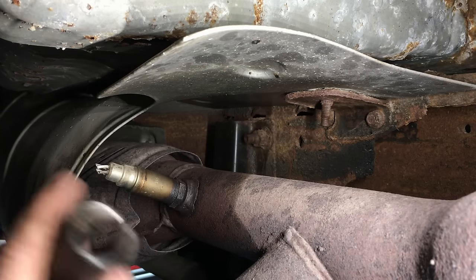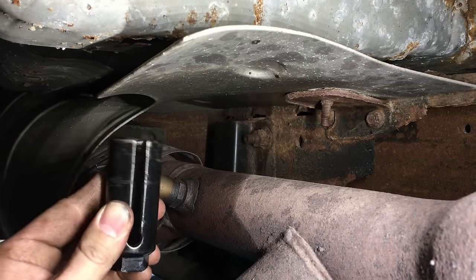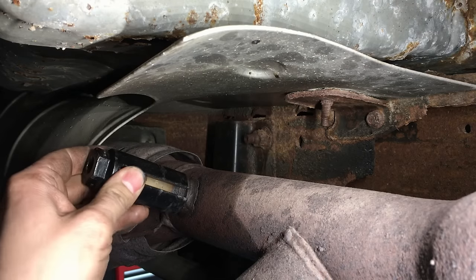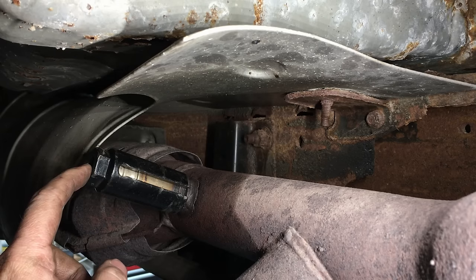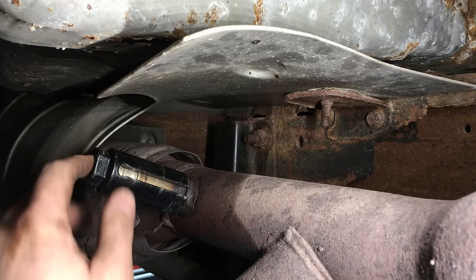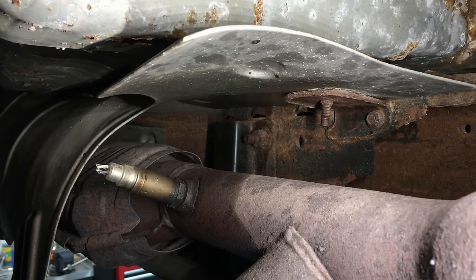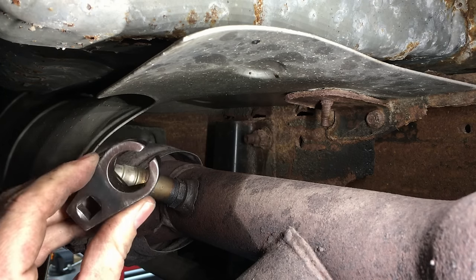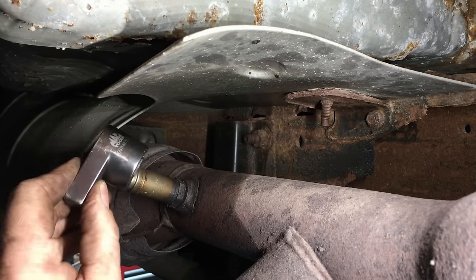There are a couple of different specialty tools out there to get these off even with the wires on. You can see a slit in the side for the wire, so you fold the wires over and put it on there — it has a hex and a square drive on the end for a ratchet. This doesn't work in all situations; sometimes these sensors are way buried. In those situations, something like this stubby version from Mac Tools works even better — it's basically the same thing but compact.